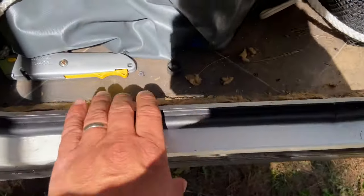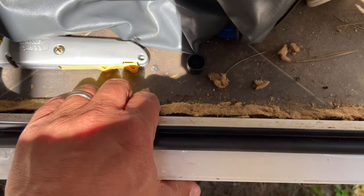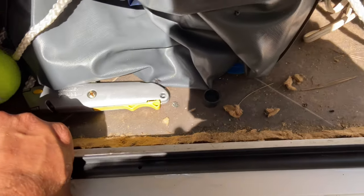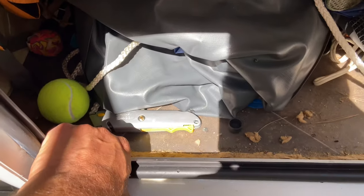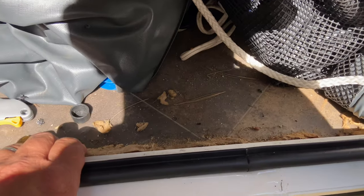Right down here is where I was getting the water, and this little piece of molding was sopping it up like a sponge. The rest of the floor in here was dry, so I was trying to nip it in the bud before it became a big problem.